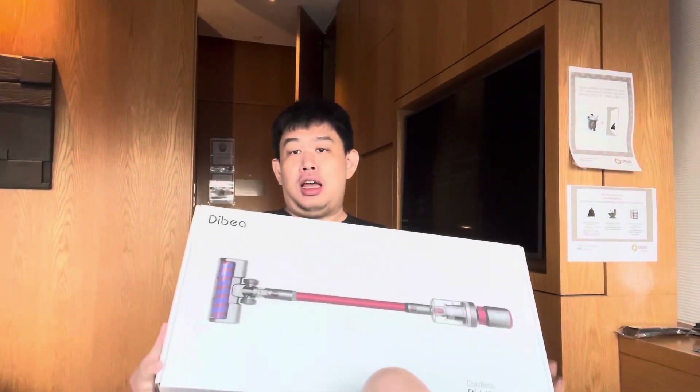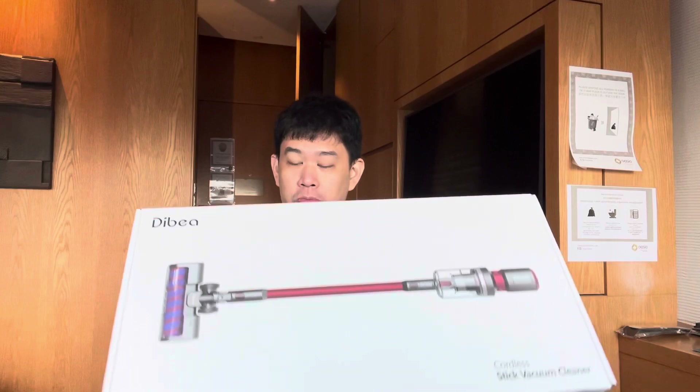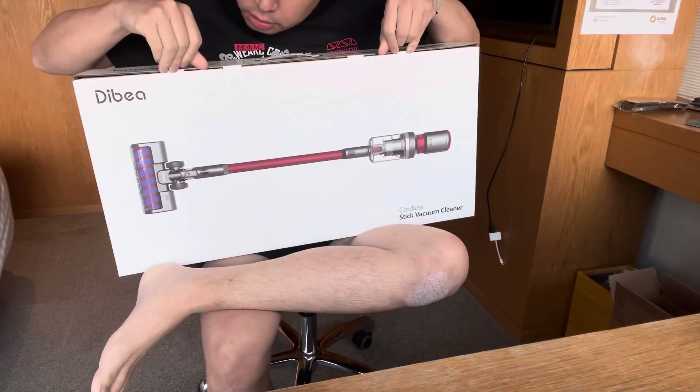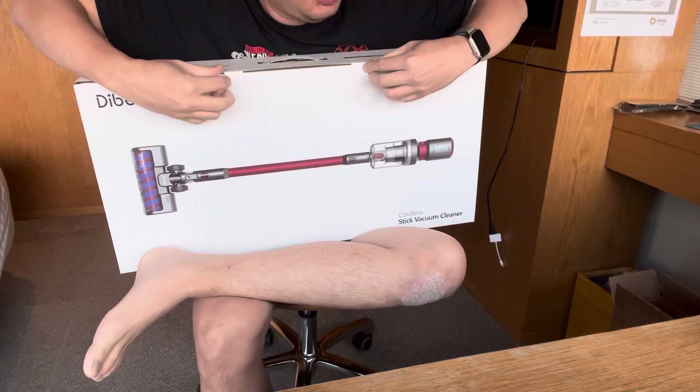Here's what's going to happen today: I've decided to order myself a vacuum cleaner. Yes, I ordered this. Here's the box — this is a Dibea, a Chinese Dyson knockoff vacuum. I'm going to turn this into an unboxing video. I've never done an unboxing video before, so why not do it now, and we'll review this vacuum and see how it goes.